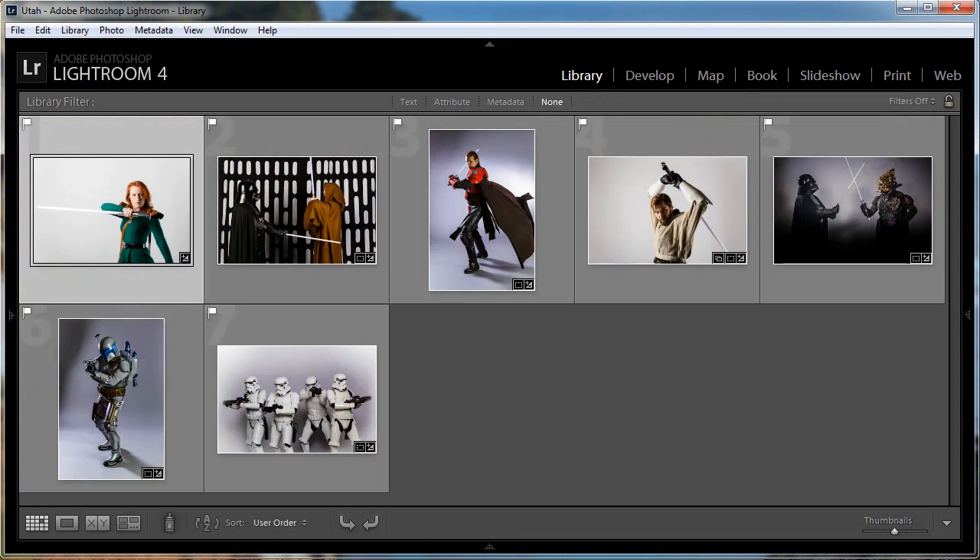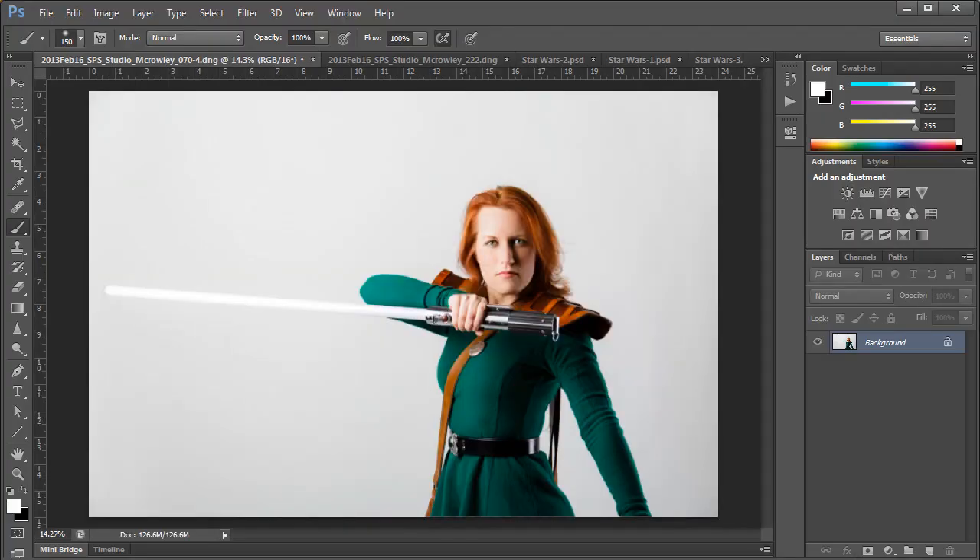I have all of the images that I want to work on as a collection in Lightroom already. We'll start by opening an easy one in Photoshop. Now this isn't going to be a fully movie accurate lightsaber — Industrial Light and Magic used multiple layers for their lightsabers in the prequel trilogy. I'm just going to show you the quick and dirty way.